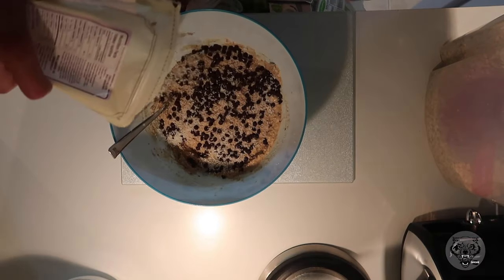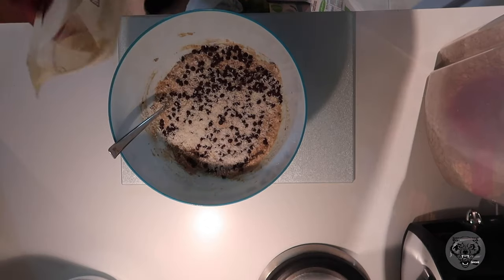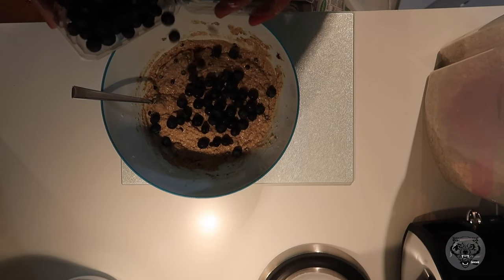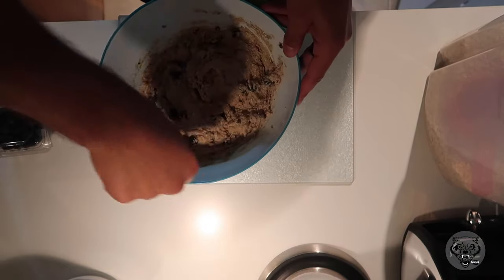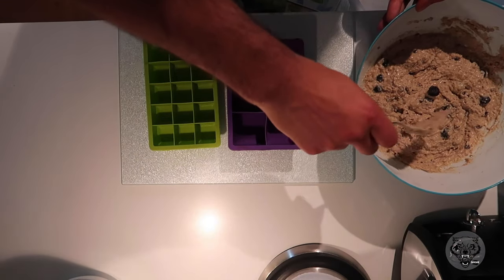When everything is mixed together, you guys are going to fold in your toppings. So for me, I put coconut shavings and dark chocolate — it was roughly 85%, from a vegan company. And then the last bit was to put my blueberries in. It's up to you if you want your blueberries mashed or just folded in so you get those full blueberries when you eat your muffins. I kind of just folded them in and mashed a few.